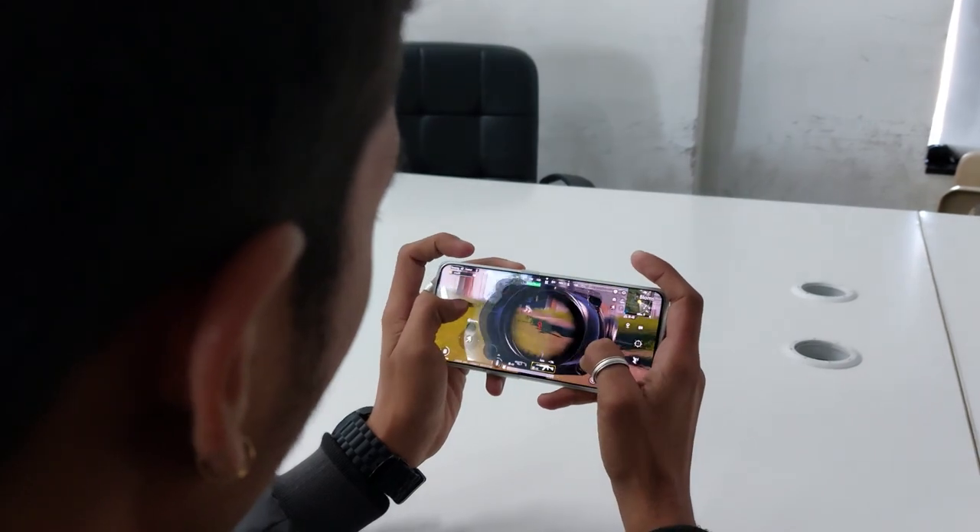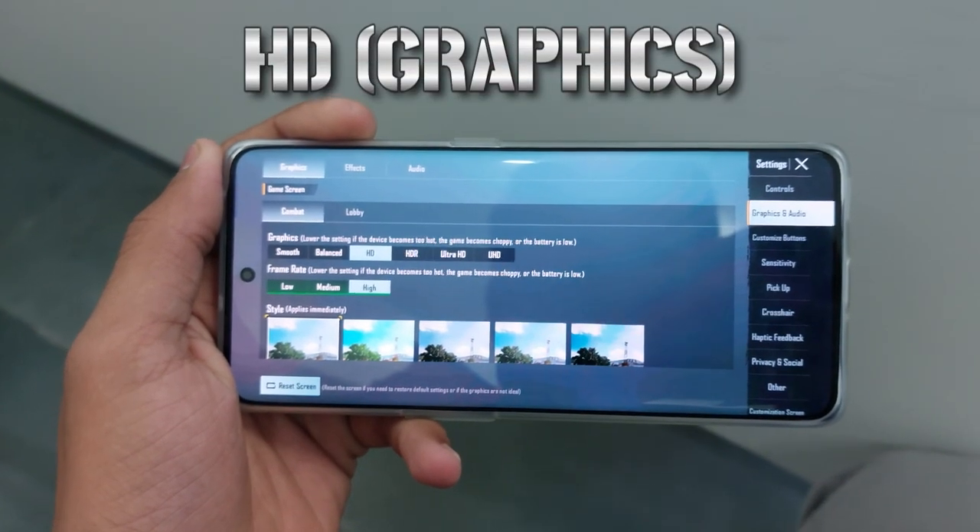For a performance test, I tested it with BGMI. At ₹30,000 you would expect HDR high settings, but this phone can only manage HD on high settings. The Ultra graphics option is not available. That is a clear sign of the processor's limitations at this price point.